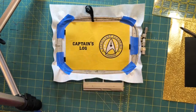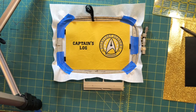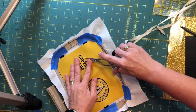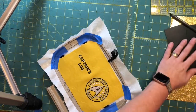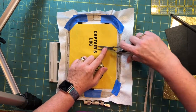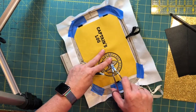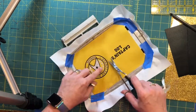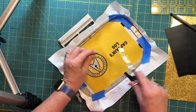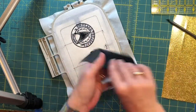Here we are — all of the pretty pretties are stitched out, everything's rocking and rolling. First thing, as always, we check for jumps. Because there's lettering, there are going to be jumps. I always recommend snipping your jump stitches in the hoop so that it gives you a little bit of tension to pull against. There's a lot of lettering, so let's go ahead and trim those. There you go.